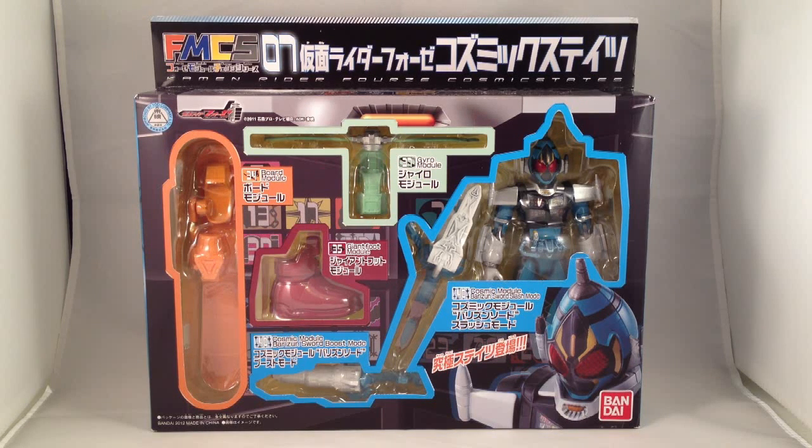All right, this arrived a lot sooner than I expected, so let's go ahead and take a look at the Forza Module Change Series Cosmic States.